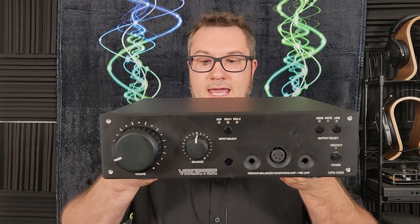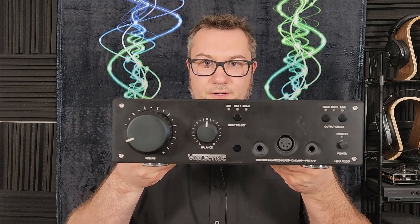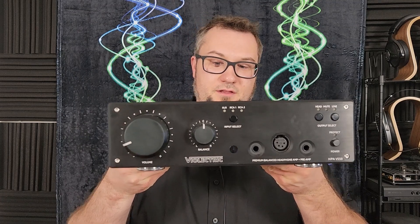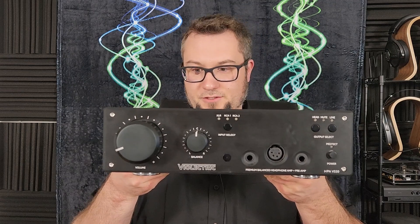Hello again fellow audiophiles, I am Wave Theory and I've got an exciting review for you today — the Vilectric HPA V550 headphone amplifier and pre-amplifier.